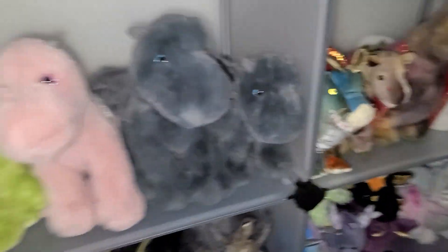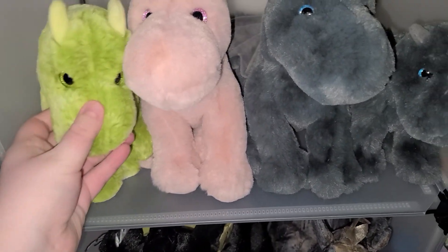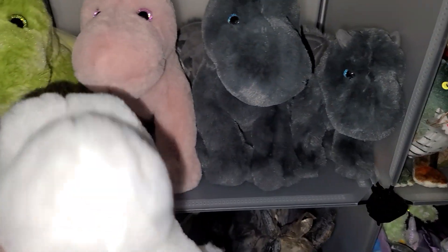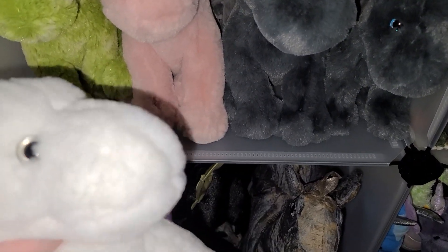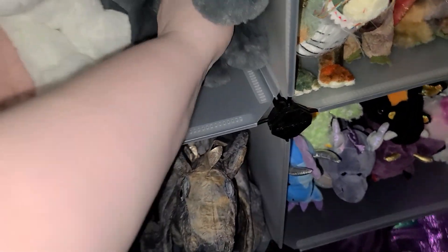I love them so so much. Now I'm going to show you these guys — these are the fluffy Douglas plushies, I love them. There's a pink one, a green one, gray, and there's my white one. I don't know if there's any other colors — I would love more colors, maybe a purple, yellow, red, or orange.